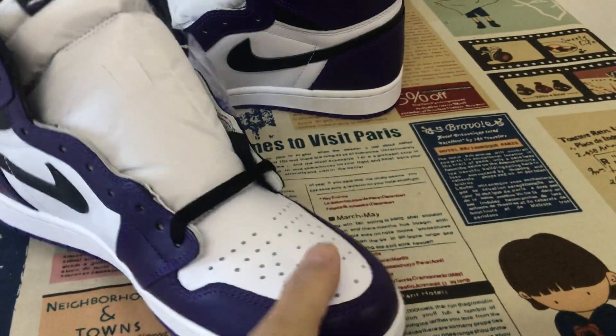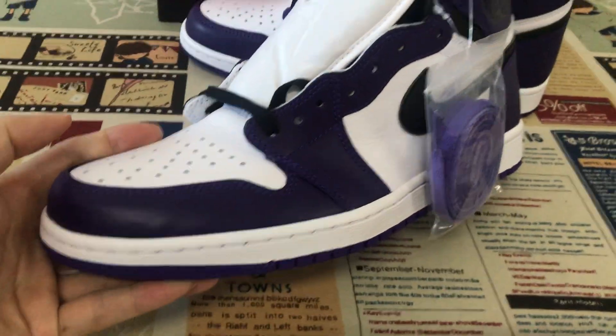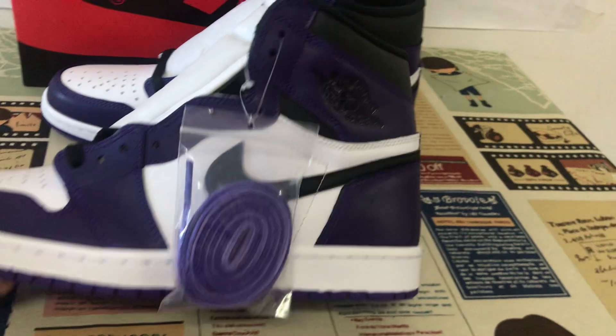You can see the upper middle of the white, purple, and the black color.